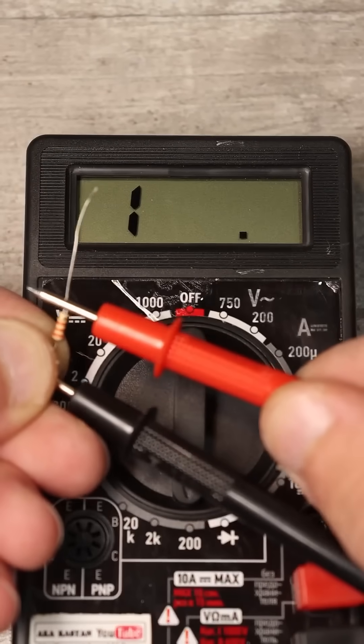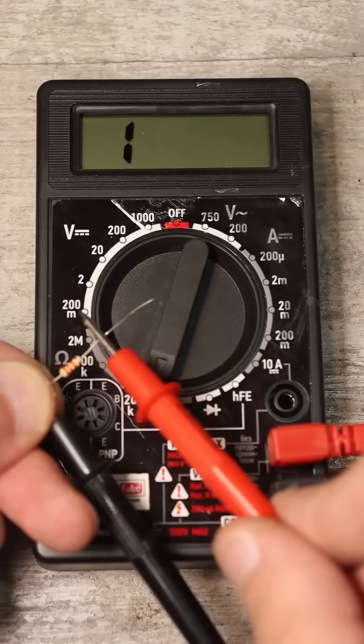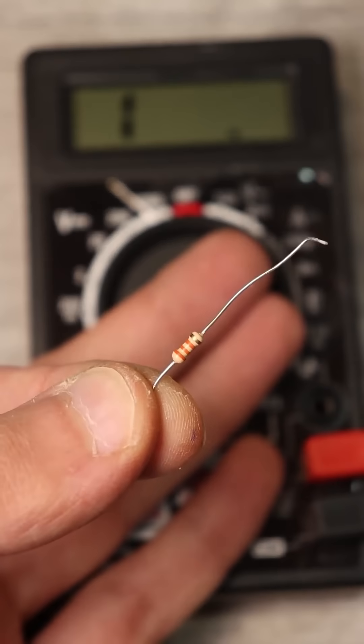If the multimeter goes off the scale and a 1 appears on the display, switch the range to the next one, 2 kilohms. If the situation is the same, gradually increase the measurement range until you finally see the resistance. In our case, it is 33 kilohms.